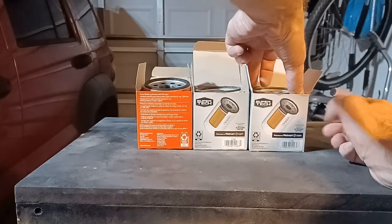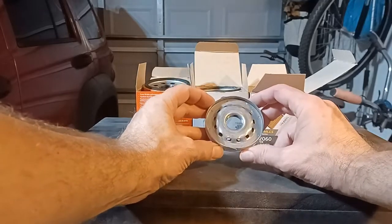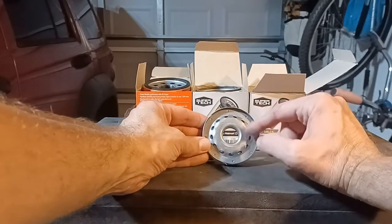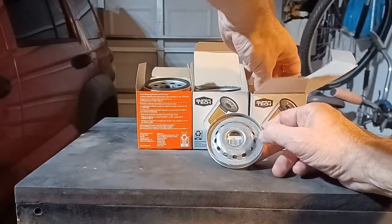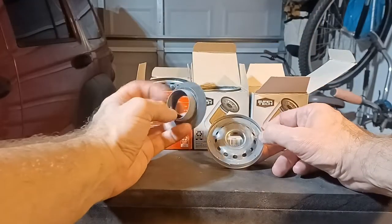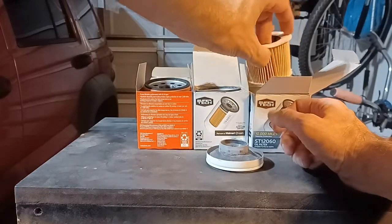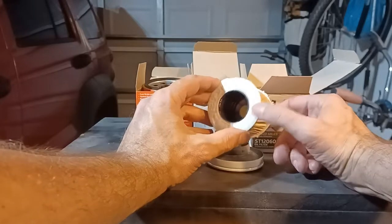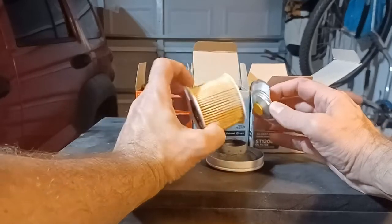And this is the ST12060. The base plate is nearly identical — it just doesn't have the holes that are part of the bypass valve. Same black rubber anti-drainback valve, standard paper filter element, felt ends, plastic cage inside. And look at that — a bypass valve, a proper bypass valve, stuck into the top of the filter.